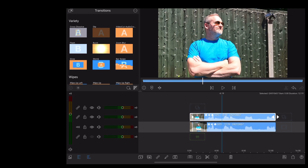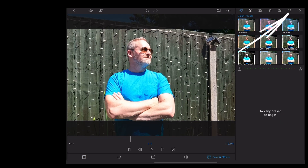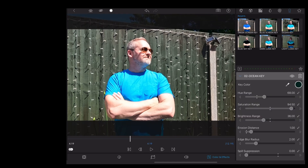Then we're going to double tap on the top clip, go to colour and effects and we're going to choose the little key icon and we're going to choose Ocean Key. Then we're going to use the colour picker to select the colour of my bright blue t-shirt.